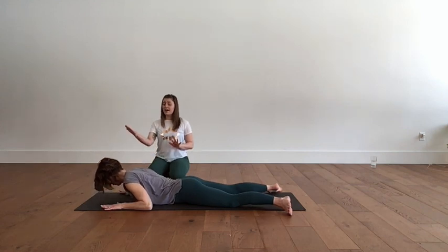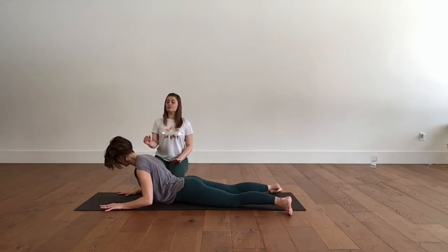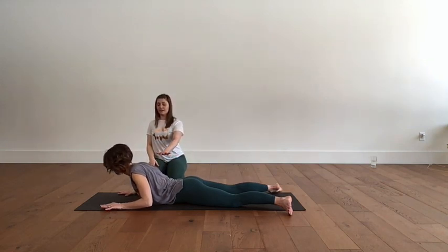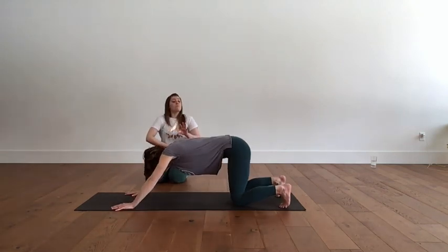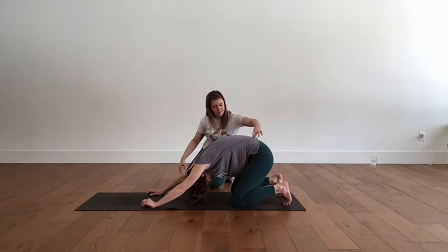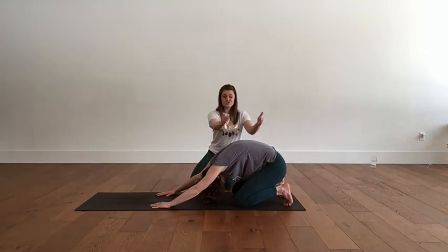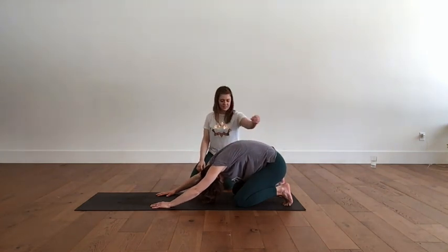Last one more: inhale. Exhale, lift the head, then the heart, then the ribs, maybe even the belly. Hold for your breath in — think a little bit higher with the chin. Exhale, take it all the way down to the floor. Press back to that shell stretch — it's like child's pose, but more active in the belly. Keep pulling up with the navel to really lengthen those back muscles and get the stretch through all the muscles we were just working.